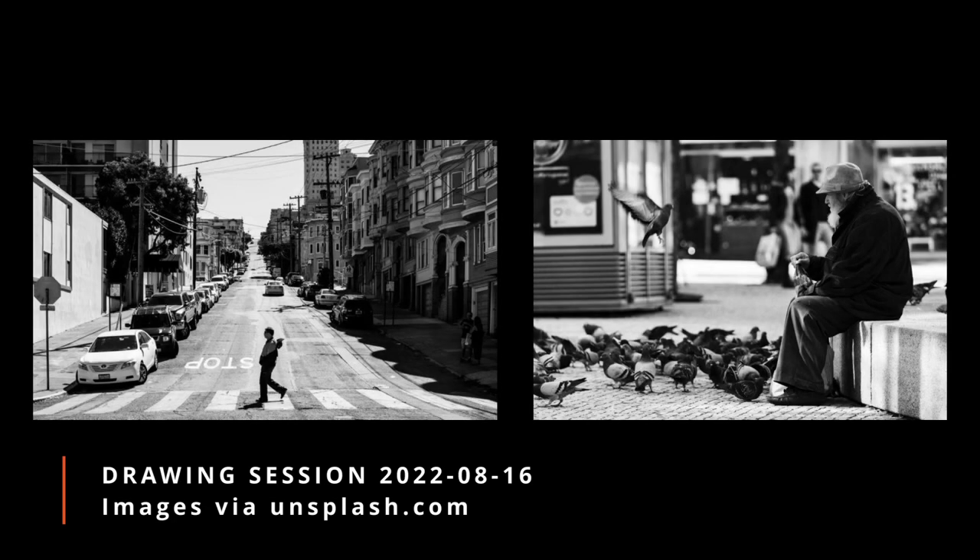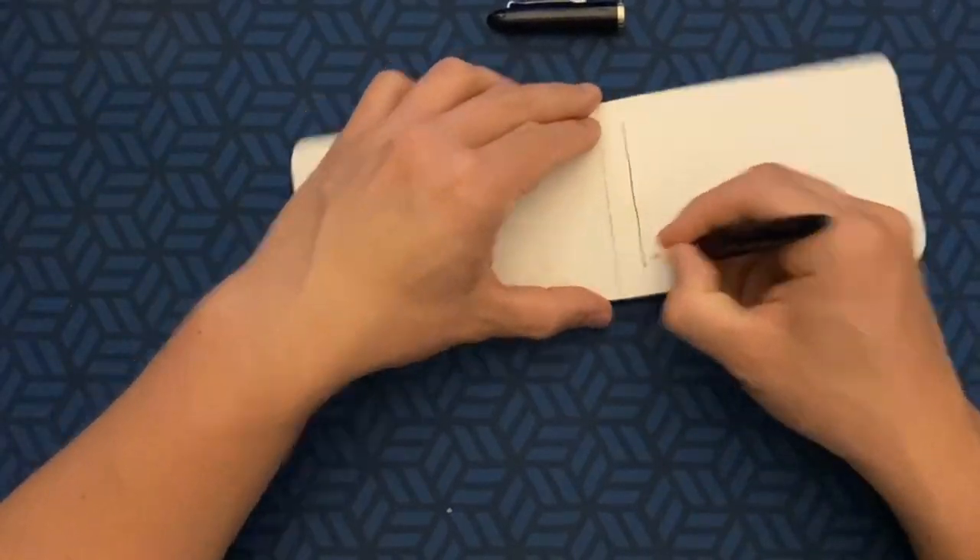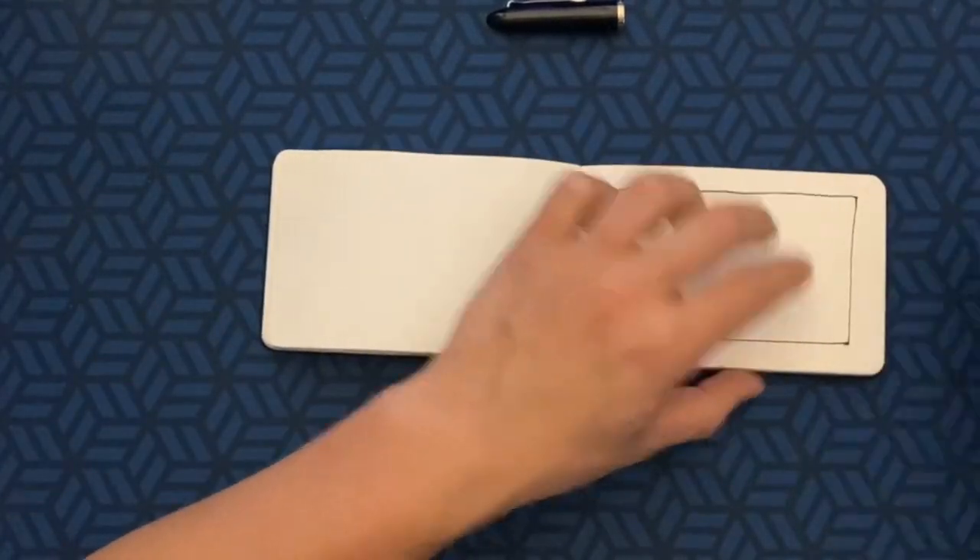Welcome to this short drawing video. These two pictures were the theme of today. I'm going to display them in the bottom left corner during the process.